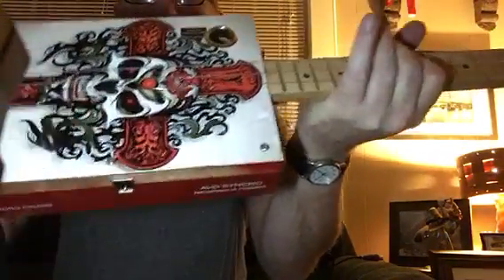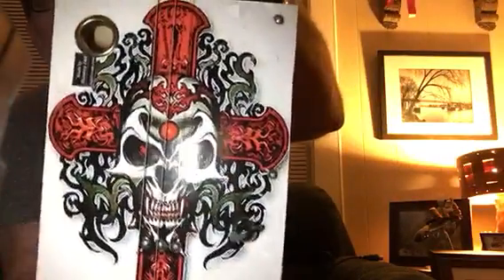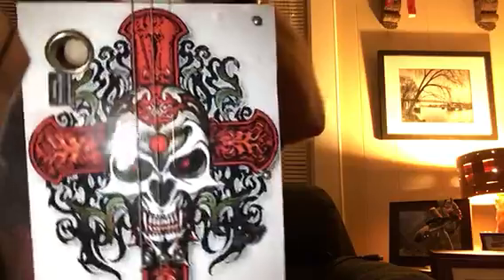Howdy folks, Blues Boy Jag here. Got another cigar box guitar. It's kind of scary - for those rockers out there, those heavy metal kids.